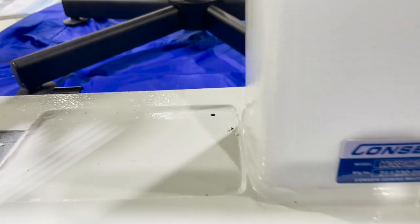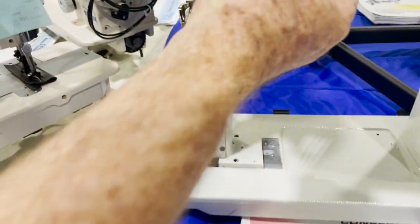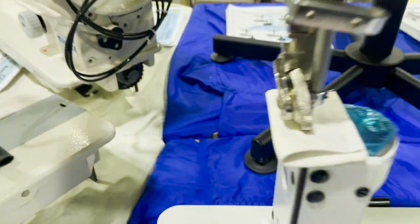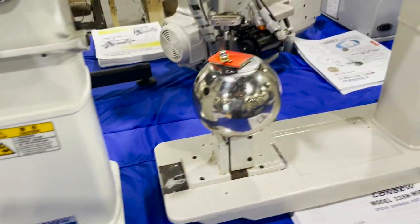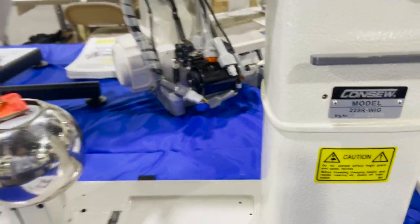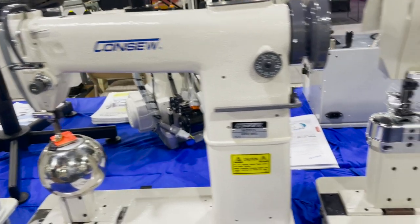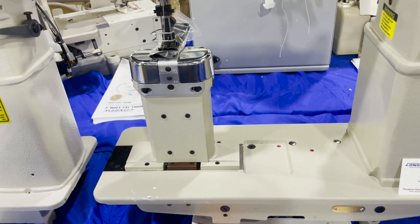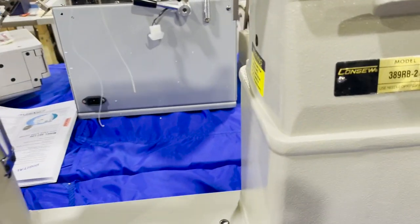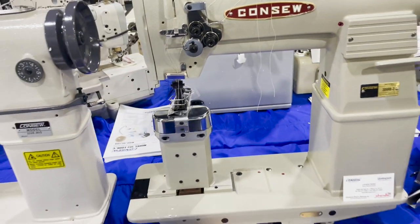This is the 2228 R-11, a post bed top roller bottom feet dog wig machine. All made by Consew. This is a double needle post bed walking foot machine — the 389 RB-2.